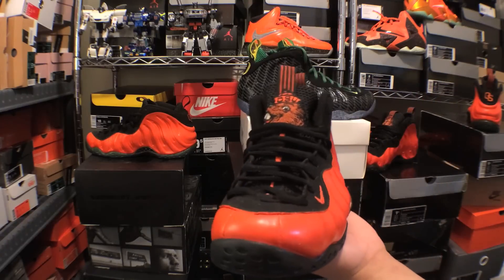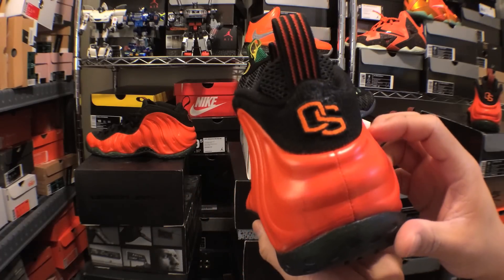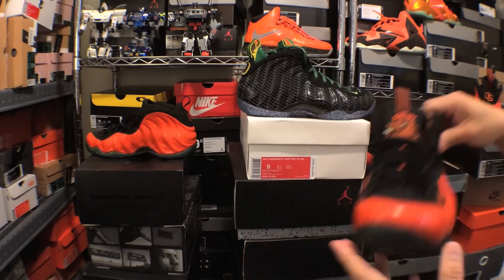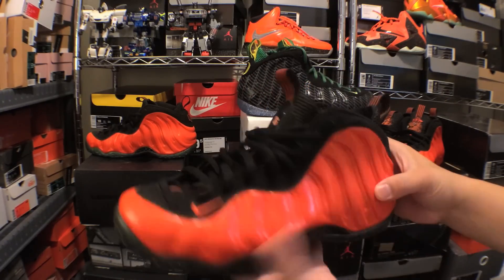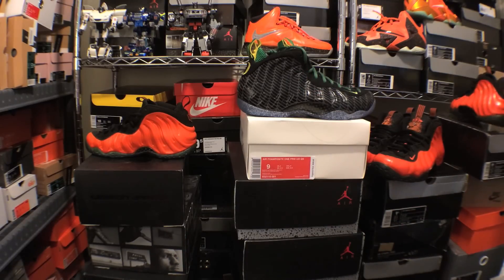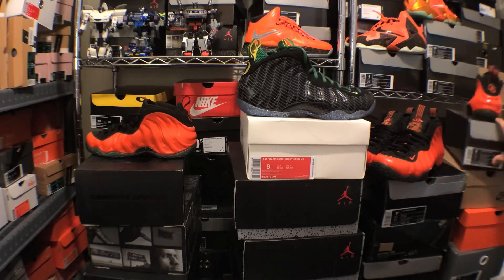I did an Oregon State Foamposite customization last year. You can see the Benny the Beaver logo on the tongue and the Oregon State logo on the back. I did two different pairs — one with the Benny the Beaver logo and one without — and I had these done by JP Custom Kicks last year. So it's kind of cool that I did an Oregon State version and then there's an official Oregon version that has now been released.